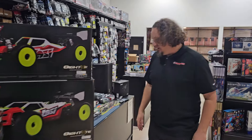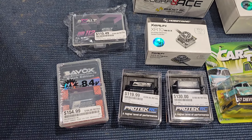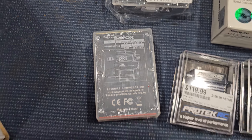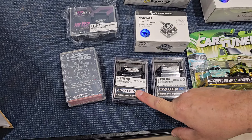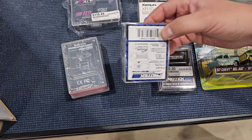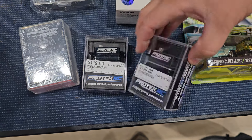Got some new servos in — we got the Exalt HP 1/2, which is what our 1/12 scale guys have been asking for. There's a brand new Savick servo, metal cased, super strong — 555 ounces of torque at 6 volt, 763 at 8 volts. Brand new Protex servos just came out, we got them in this week. The 575 is a low profile at 387 ounces at 6 volt, and the ultra-low profile still has a solid 230 ounces of torque — all metal cased.